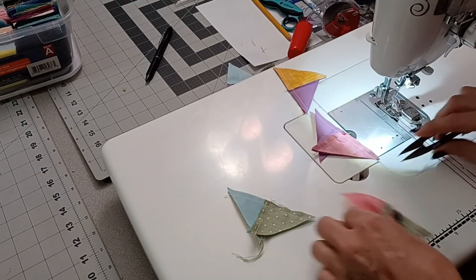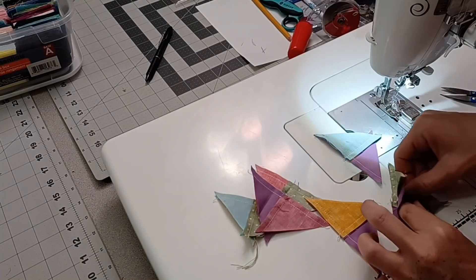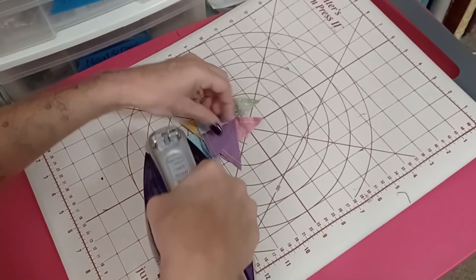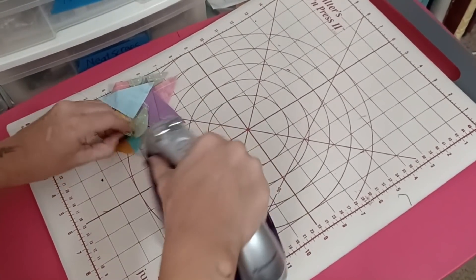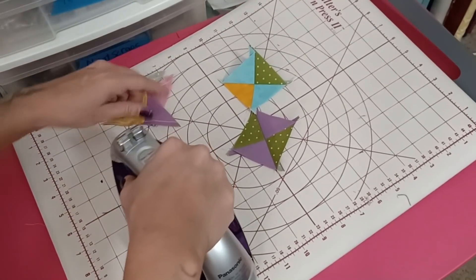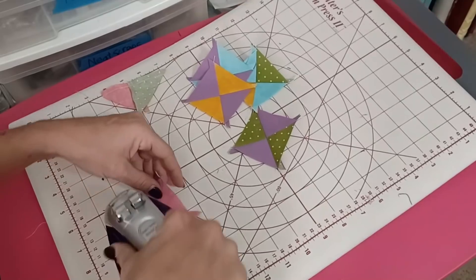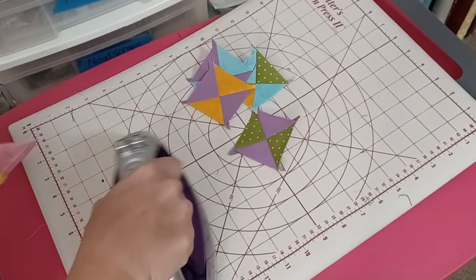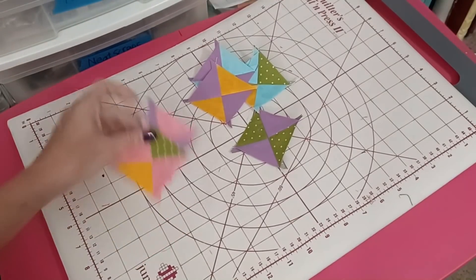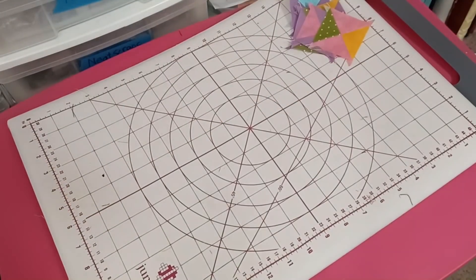Once these are all done, I separate them and take them over to the iron. Here are my little pieces. Since I already finger pressed, they should be laying pretty darn flat. All I have to do is roll them back like this, and then I have cute little hourglass blocks — or quarter square triangle blocks, whatever you want to call them. Then when I'm completely done, they go into a folder where I have all my drawings in. I'll show you at the end of this video the folder I've been putting these in. But for now I'm going to leave them in the corner and we're going to lay this block out.